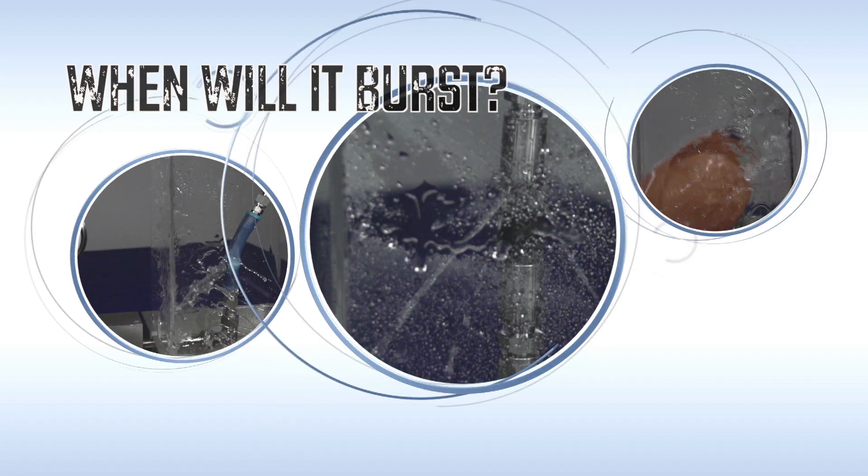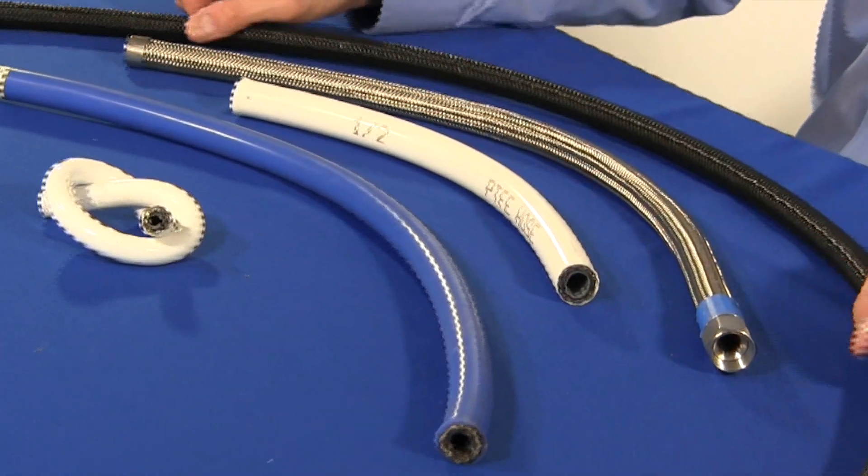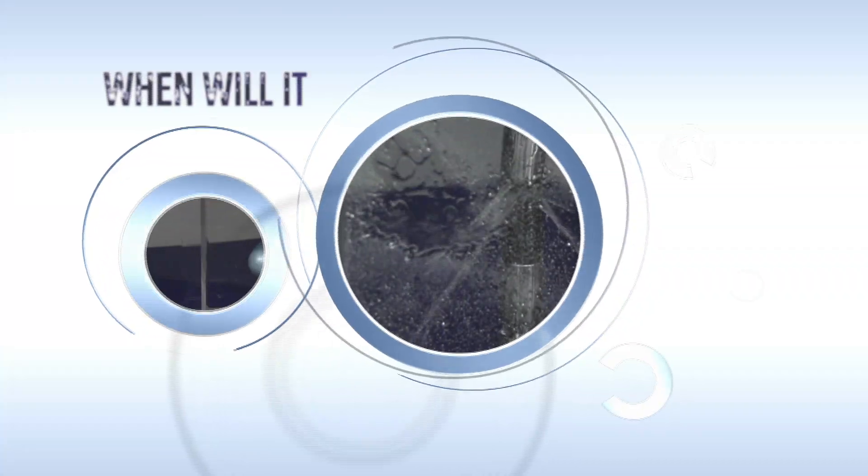Welcome to another edition of When Will It Burst? A little fun while we learn about fluid systems. In today's video, we will discuss four steps to choosing the right hose for your fluid system. Then we will play When Will It Burst?